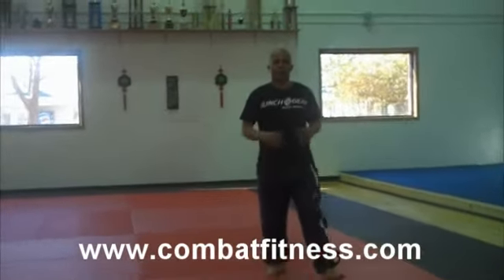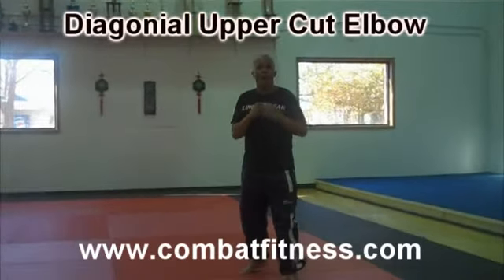Welcome to Combat Fitness. We're here with Nico Carter and today he's going to show you some Muay Thai technique. Today we'll be demonstrating the diagonal uppercut elbow.